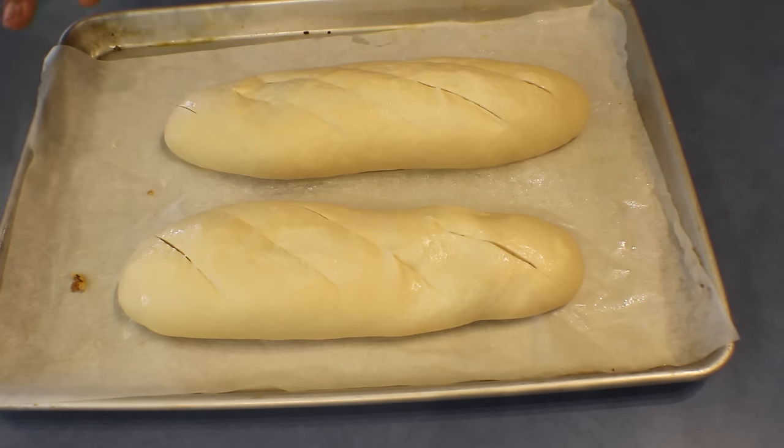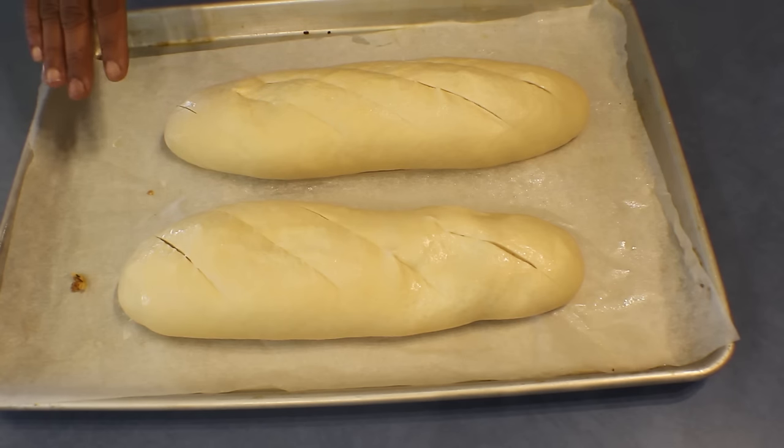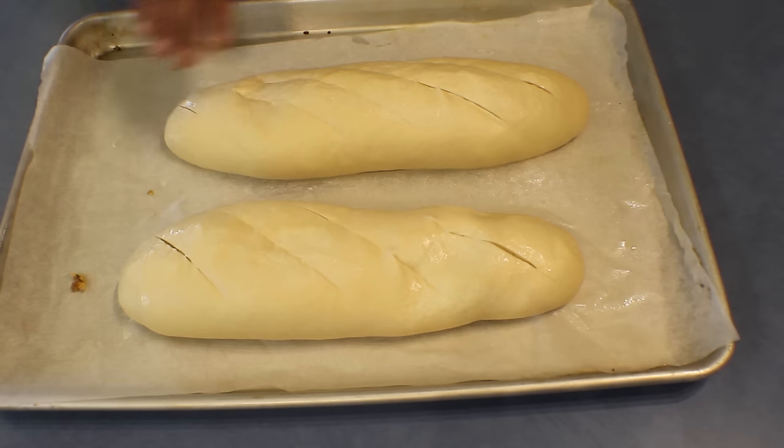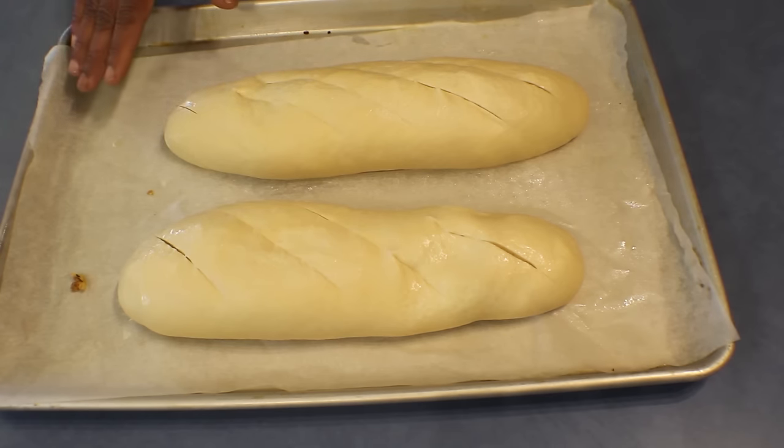The bread is ready. I've cut the top across and I'm going to bake this at 200 to 210 degrees Celsius for about 30 to 40 minutes, until golden brown or until it gives a hollow sound when you tap it.